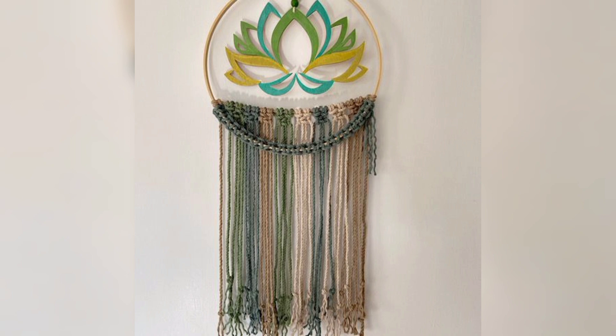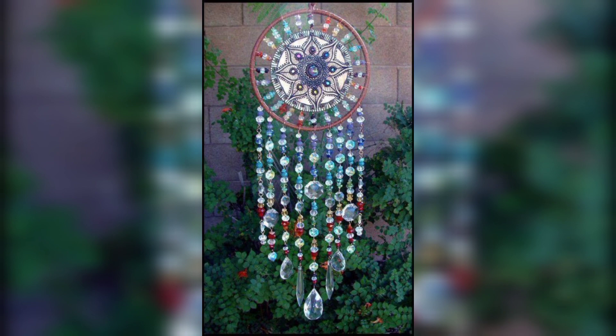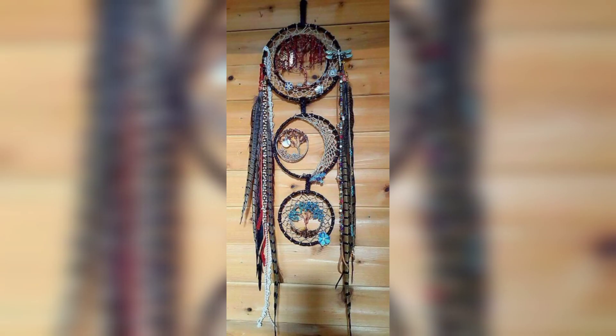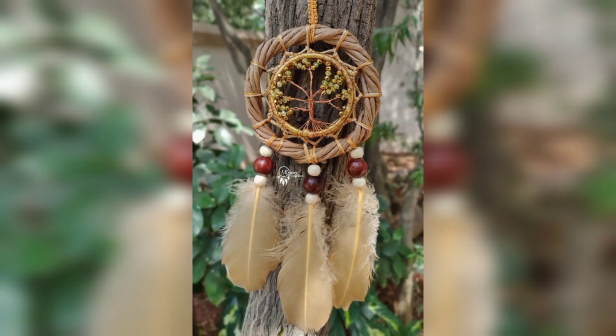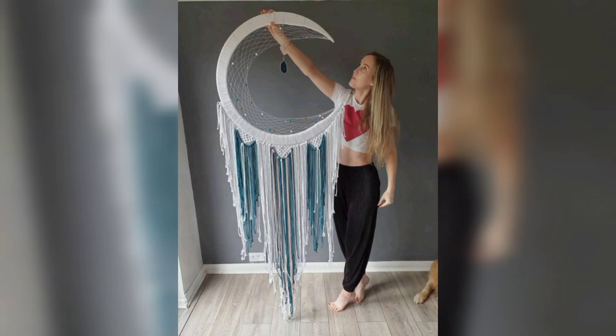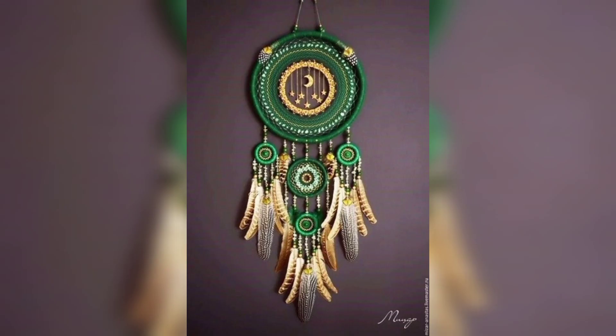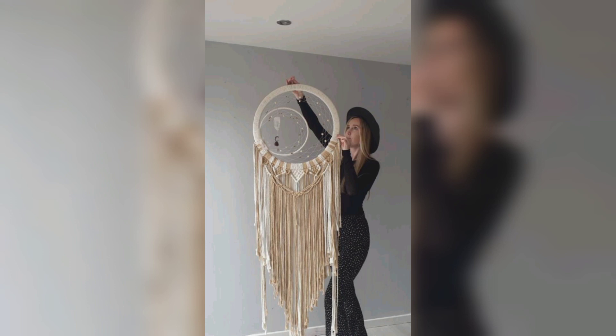The macrame mooncatcher is a beautiful and enchanting piece of decor for both home and garden. Its unique design and natural appeal make it a perfect addition to any space, adding a touch of bohemian charm and tranquility. Inspired by the shape of the moon, it features a circular frame that mimics the moon's curvature, adorned with intricate patterns. The softness and elegance of the macrame knots bring a sense of whimsy and serenity to any environment.